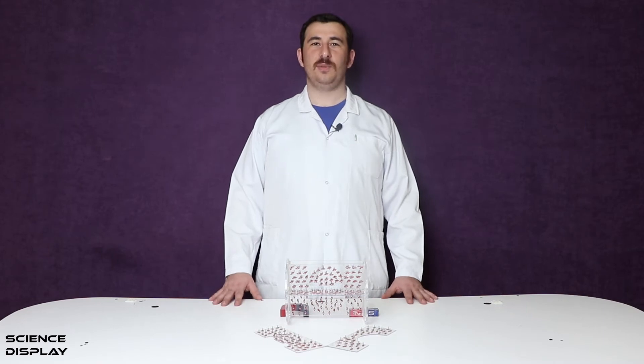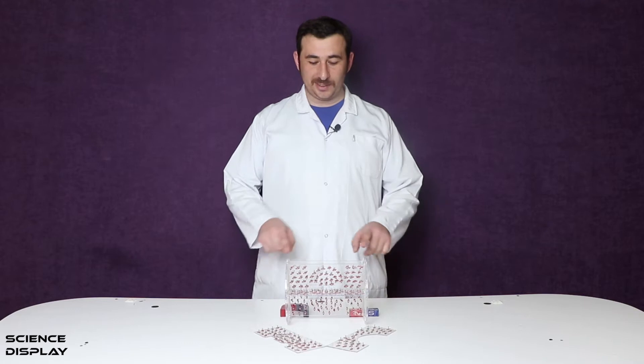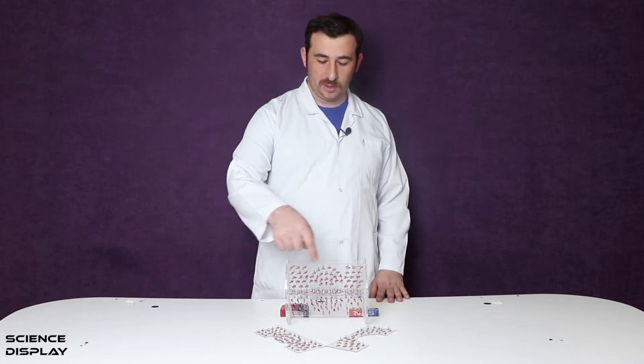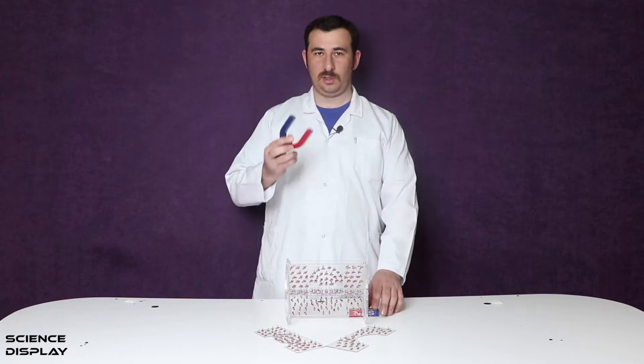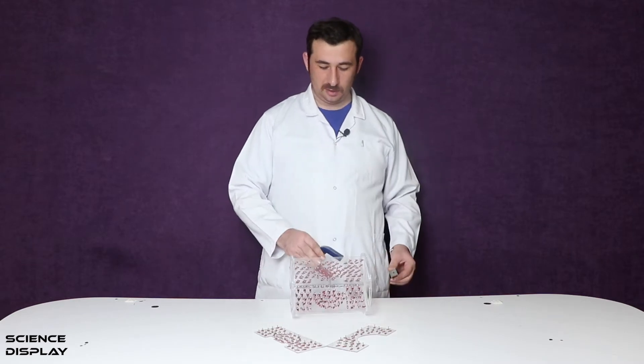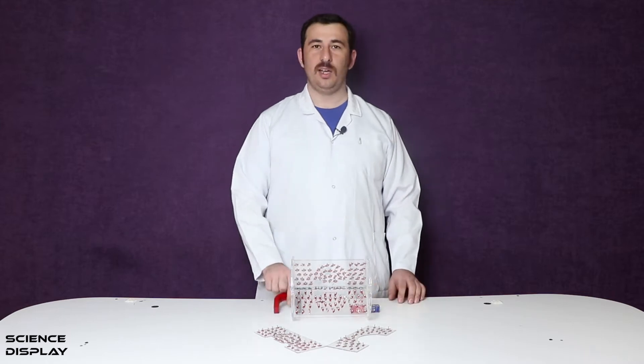Hi guys, welcome to Science Display channel. In this video I'm going to demonstrate magnetic field lines with this instrument. I'm going to use a U-shaped magnet and a bar-shaped magnet. I think you will enjoy it.